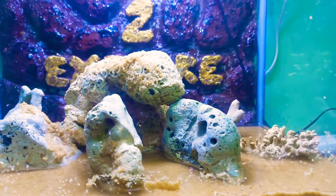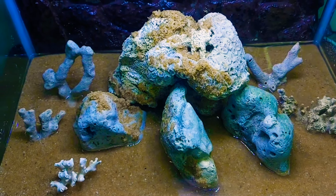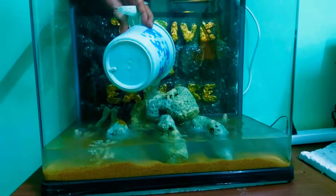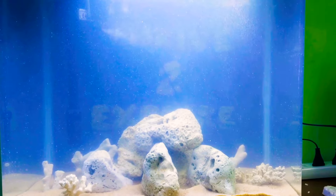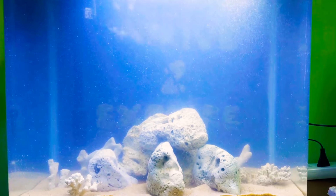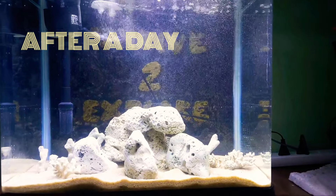Now you are adding sand to the tank. If you are adding fish later, they will dig the sand. After adding the sand, you will add water. Here is your salt — at this time you will add water with salt.